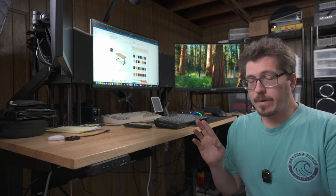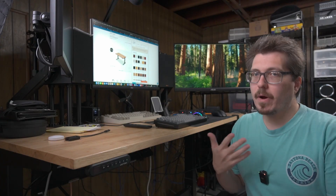Being able to solder while standing is a big game changer for me. I really think it's more ergonomic and it gives me a chance to gather all the parts I need and work without having to bend over.